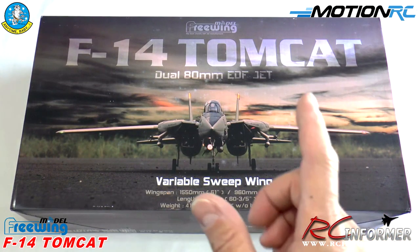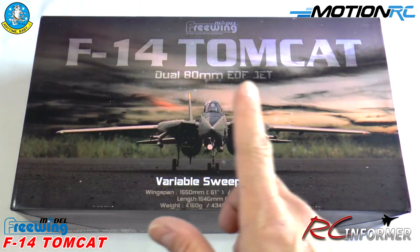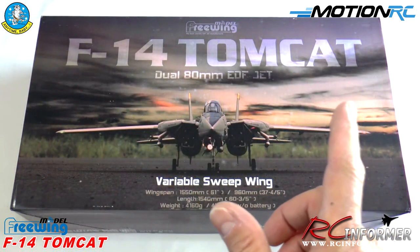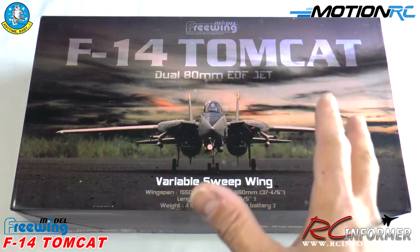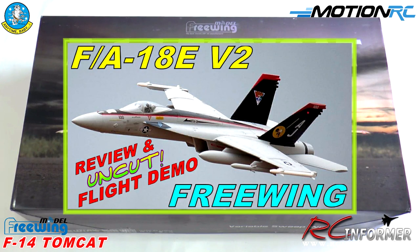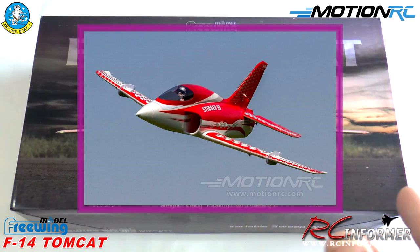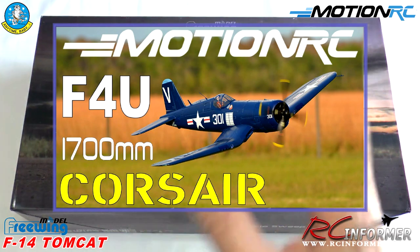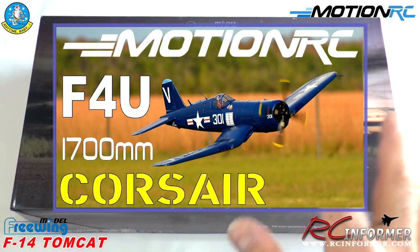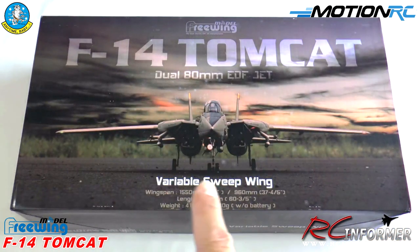Hey folks, Rich here at RC Informer. It is finally time to buzz the tower with the Free Wing F-14 2080mm Tomcat. This is available at Motion RC, so check it out there. I've done a lot of Motion RC videos in the past — their F-18 vectored thrust jet, their Stinger 90, the FMS Corsair, and a bunch of other stuff, all on the channel.